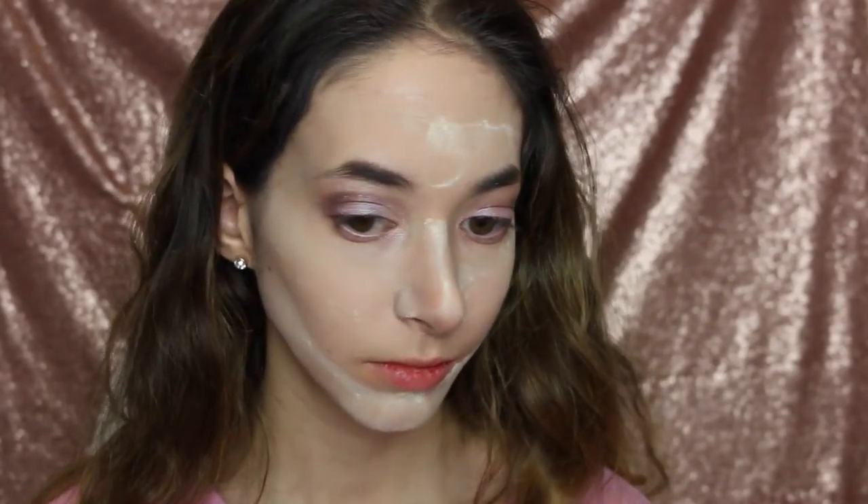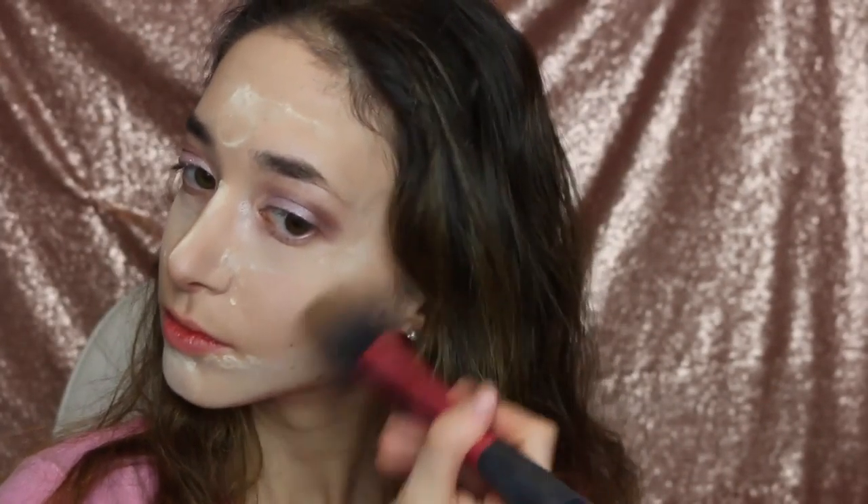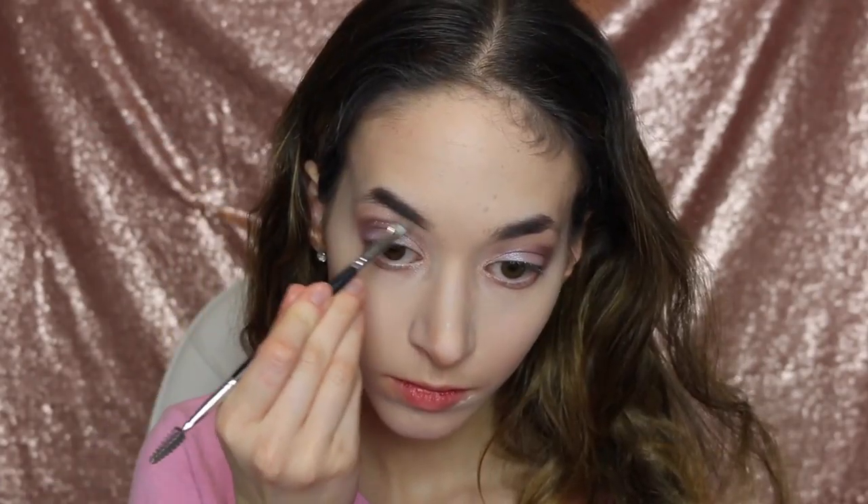Now I'm just going to be contouring my nose and contouring everywhere on my face that needs to be contoured and defined. This is the Hoola Bronzer by Benefit. Now I'm going to be using the Chanel powder and just setting all of that.